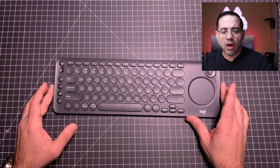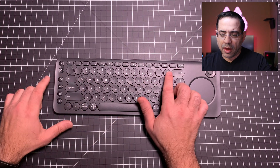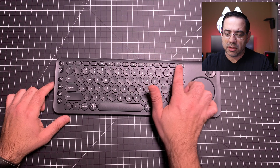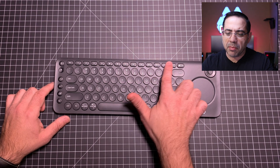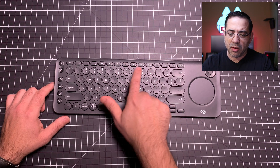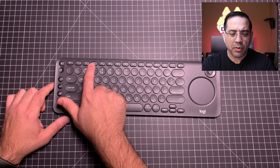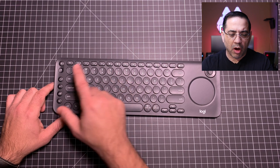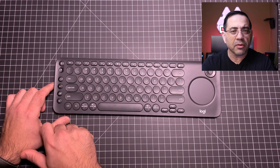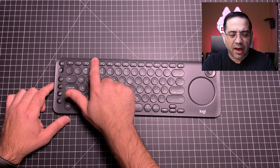The keyboard itself has all the keys you'd expect from a standard keyboard with nice key travel. It has a series of multimedia controls to increase or decrease volume and play/pause videos or music, plus brightness controls. There are also device slots labeled one, two, and three — you press home and the number of the device you want to switch to. So home and two goes to device two, home and three goes to device three, giving you a lot of flexibility switching from device to device.